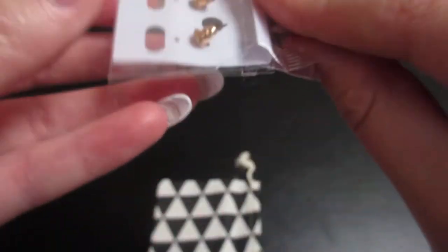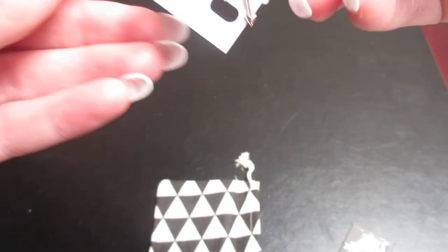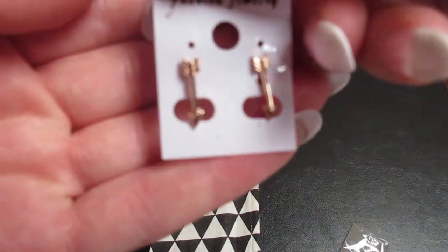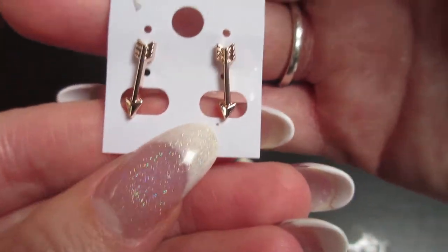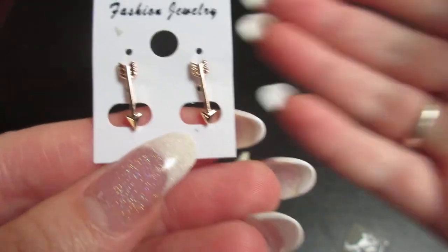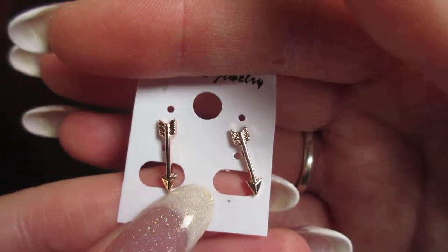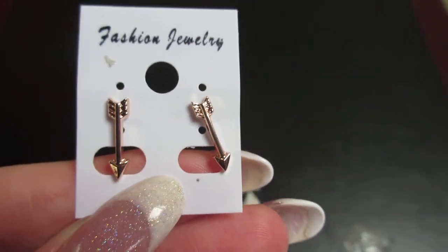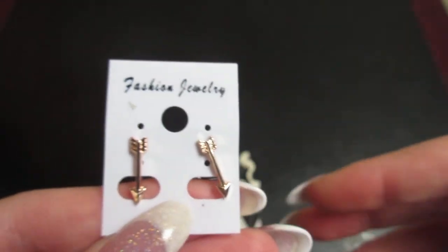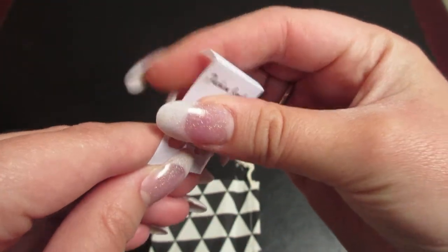These are cute! I don't know if you can really tell — they're little arrows. I'm going to go ahead and take them out of the bag. These are cute little arrows, like cupid arrows kind of thing. They are rose gold, so those are very cute. This is a fairly cheap little subscription service where you get a piece of jewelry every month. I will put the price and the website in the description box down below.